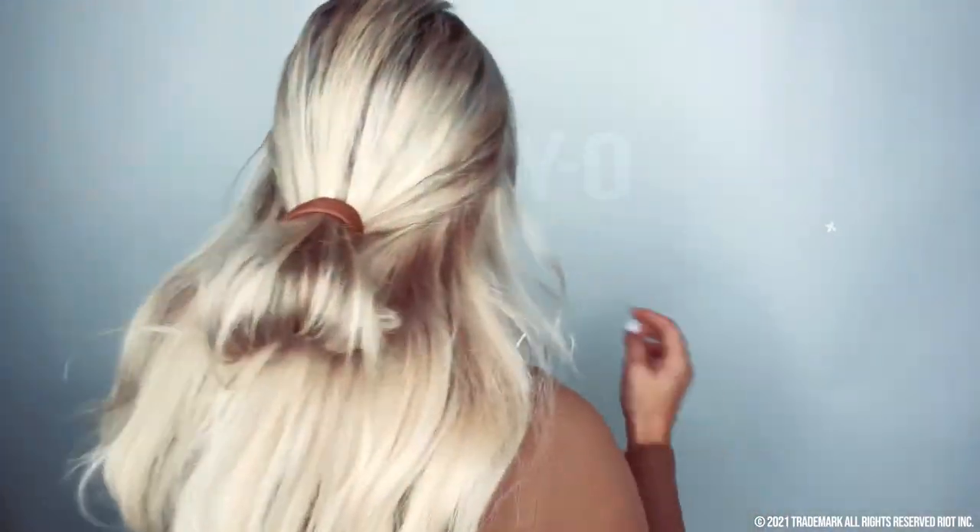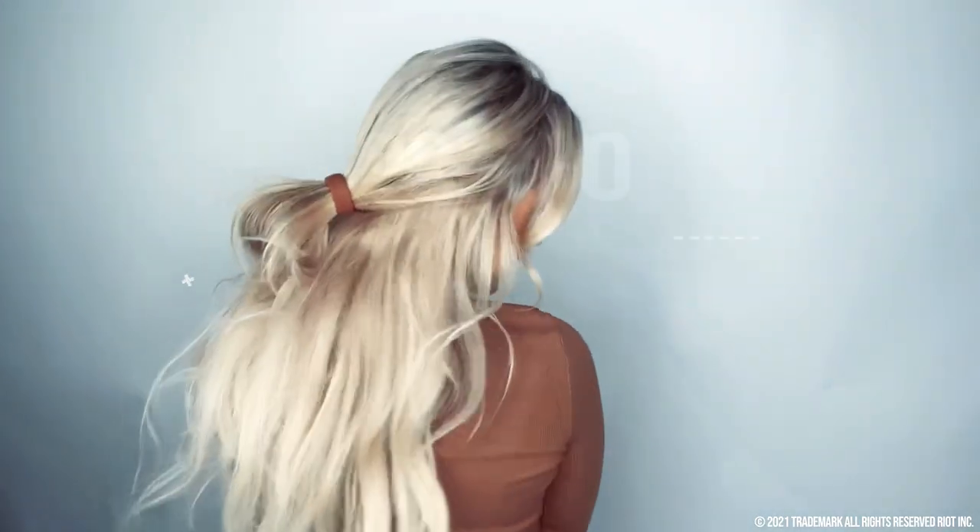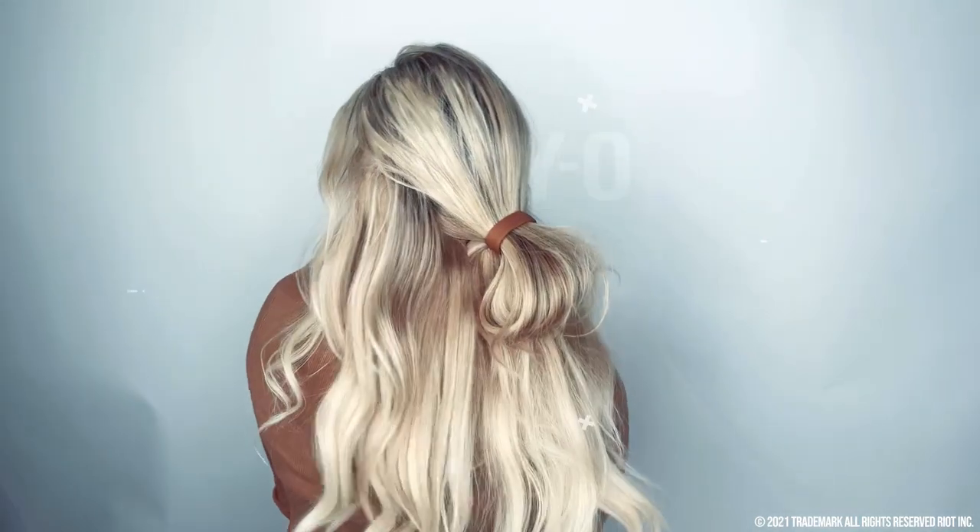Hey guys, today I'm going to show you how to do a really cute bubble bun half up using just a ponio. No bobby pins, no spray, nothing needed but this magical tool right here.